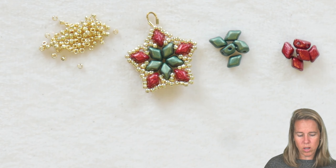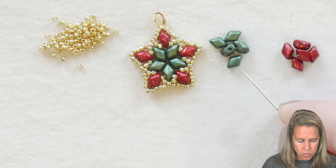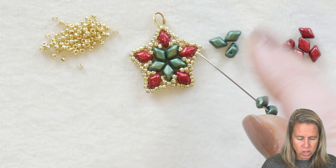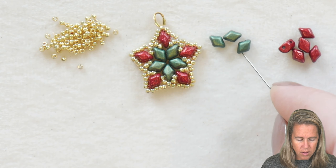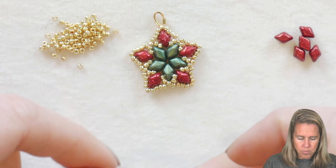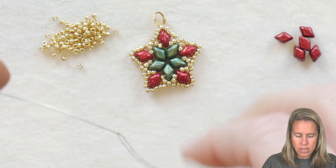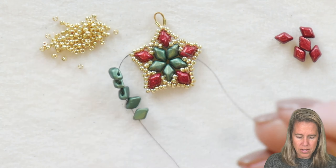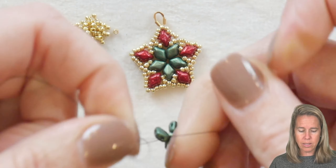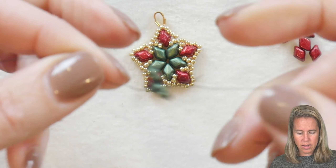Cheryl put together this cute little December Star featuring some mini gem duos. We're going to begin by putting on about 24 inches of dragon thread. We're going to put a total of five green gem duo beads for the center — you can do these any color you want. Make sure the flat side is facing down and the puffy side is facing up. Tie this into your first little floral shape. I'm working with a size 10 needle.